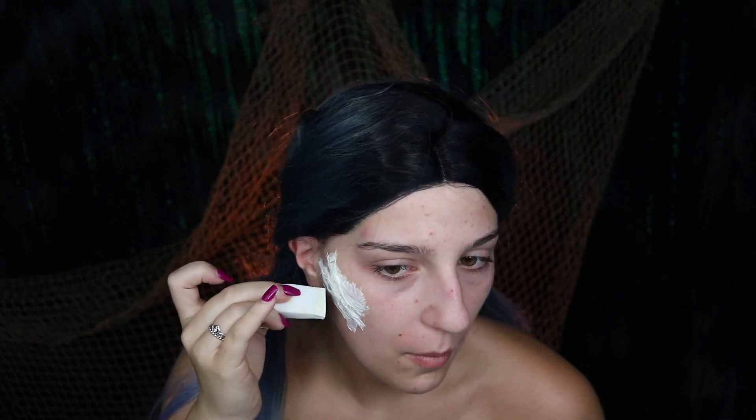You're going to apply the base layer of latex, apply your tissue, apply some latex over top so that it seals it. And you're going to be doing that two more times on one side of your face so that we're going to come out with three realistic looking gills.